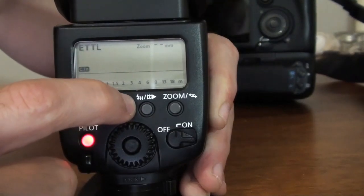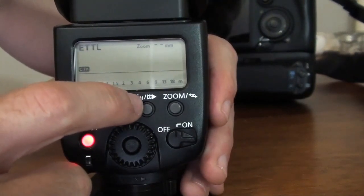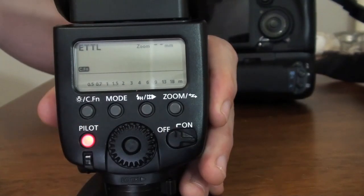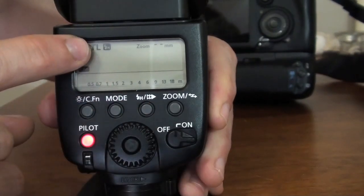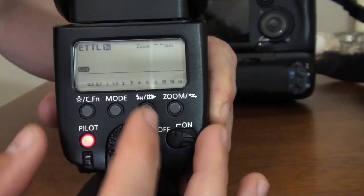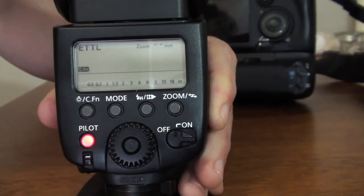This button here — you have a little flash icon, an H, and three triangles. This is where you can change the first curtain, the second curtain, and the high speed sync. If you press on this button here, you'll see 'high speed' appear right next to the ETTL. The second curtain — three triangles — goes straight there. And this will be on the first curtain.